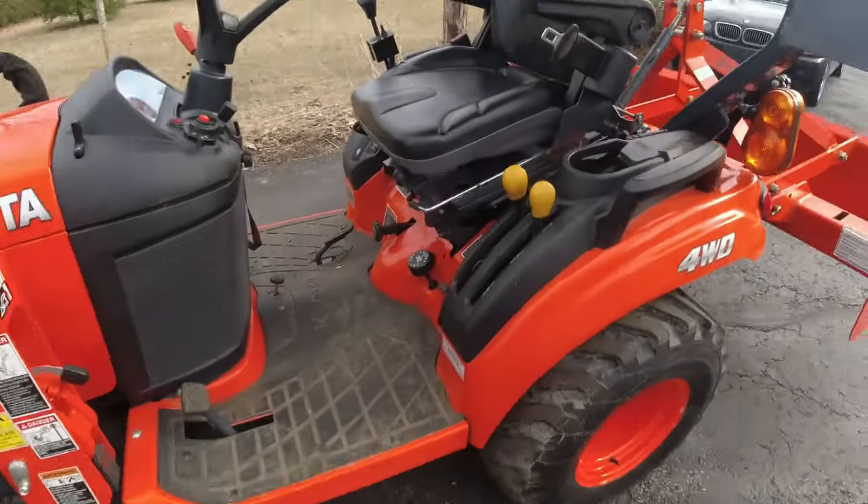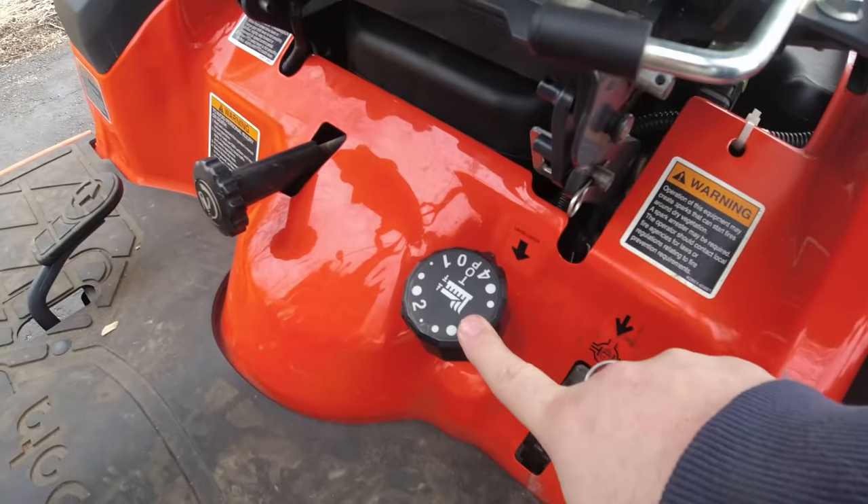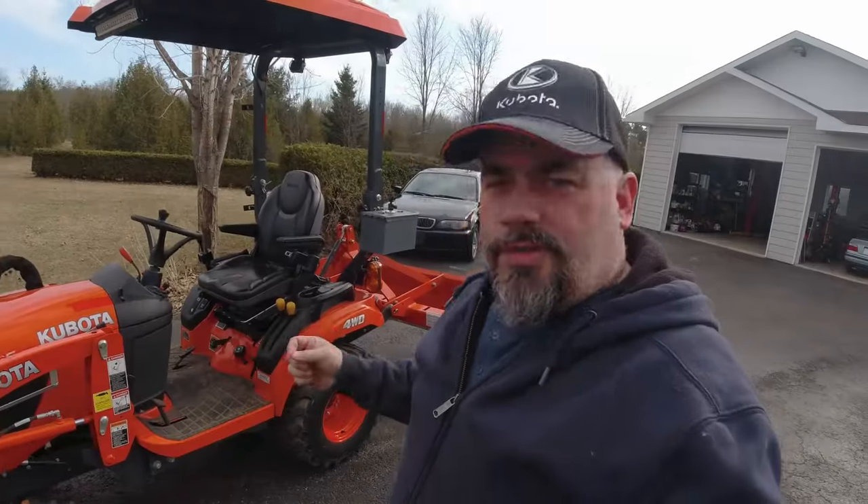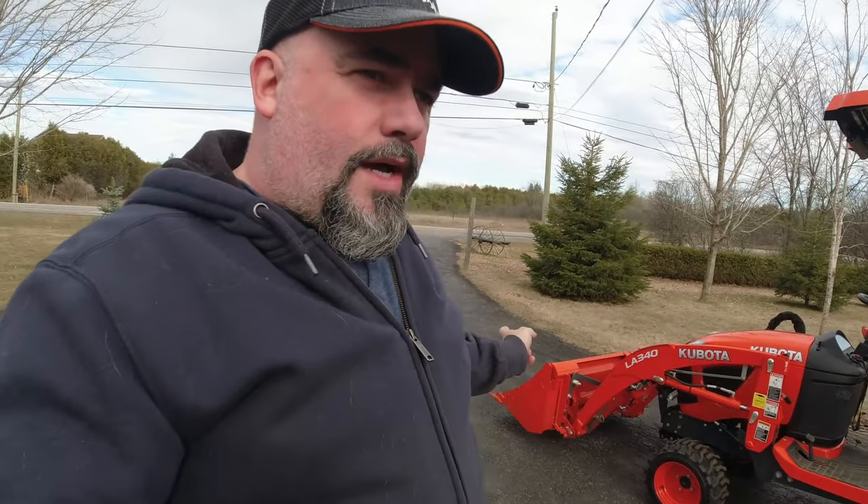I'm gonna show you exactly how it works and why people have trouble with it. We're also gonna put on the BX expanded under armor, because that goes back on for me in the summertime. It doesn't go on in the wintertime because the drive shaft from my front mount snowblower is in the way — it doesn't have a cutout for the PTO shaft. So I'll go get that now and we'll go under the tractor.